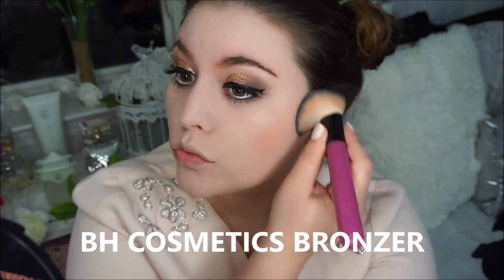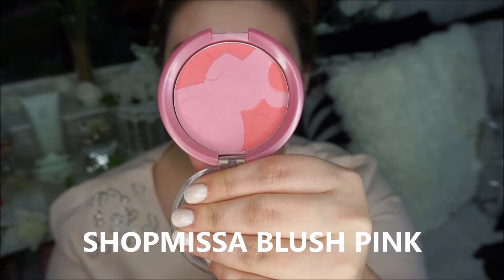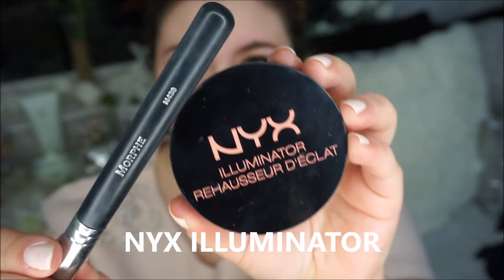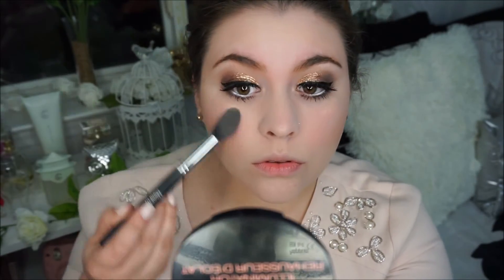I took my BH Cosmetics bronzer and I am contouring my cheekbones and my forehead. Then I am going into my Shop Miss A blush in pink and applying that to the apples of my cheeks. Then with my NYX illuminator I am applying that on my temples, my cupid's bow, my forehead, and my nose.